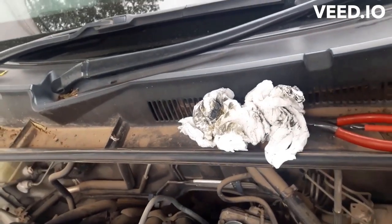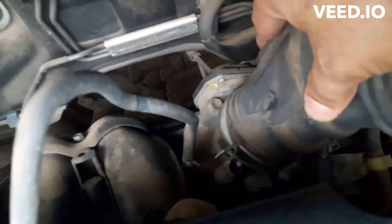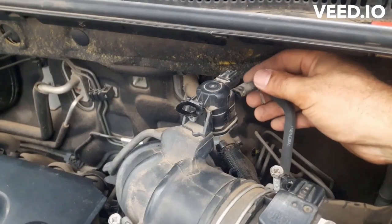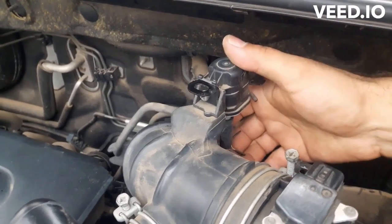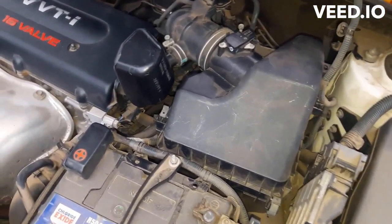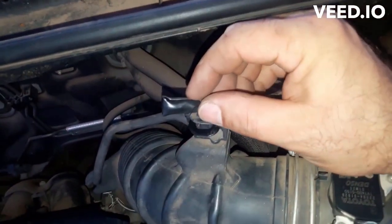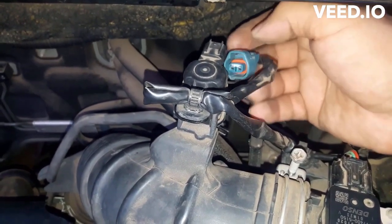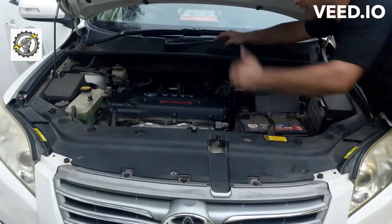Return the hoses and the pipes. Carefully connect the harness and make sure you hear the clicking. Yeah, start the car — it is ready.